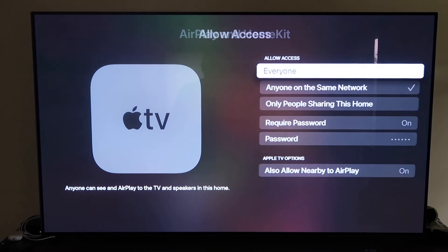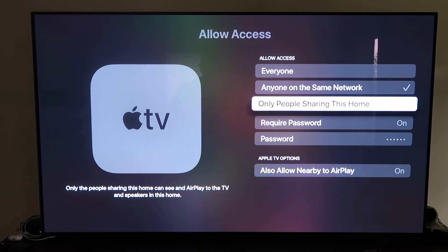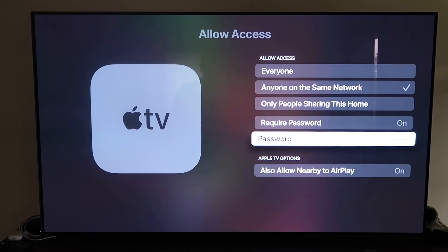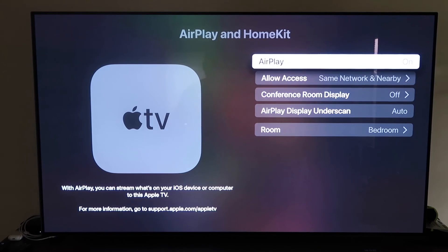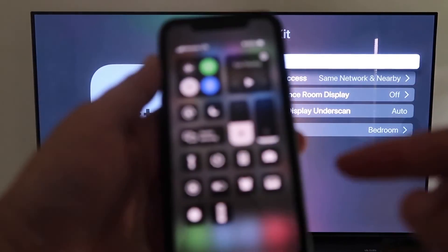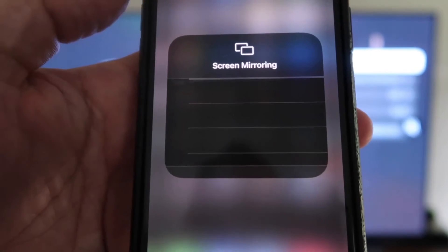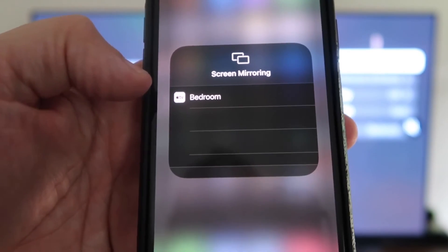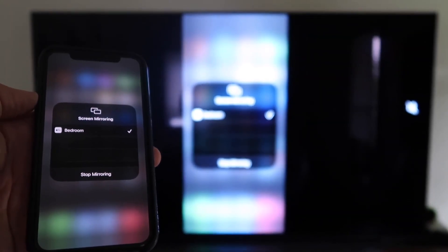Under Allow Access, you can choose from Everyone, Anyone on the Same Network, Only People Sharing This Home, or Require a Password — select based on your preference. You can also allow nearby AirPlay. Once that's configured, go back and confirm AirPlay is on. Then grab your iPhone, make sure it's unlocked, swipe down from the top right corner to bring up the control center, tap Screen Mirroring, and it will automatically recognize the Apple TV nearby. Tap on it and it will mirror right to your TV.